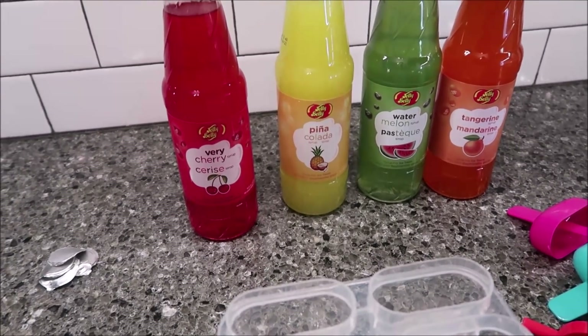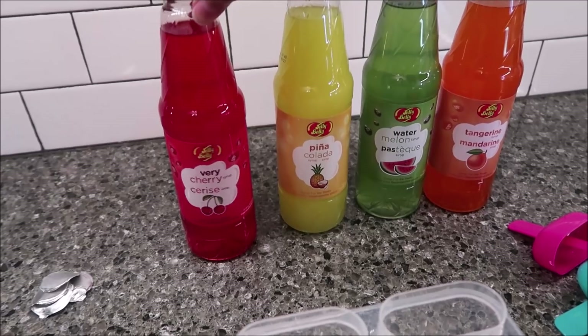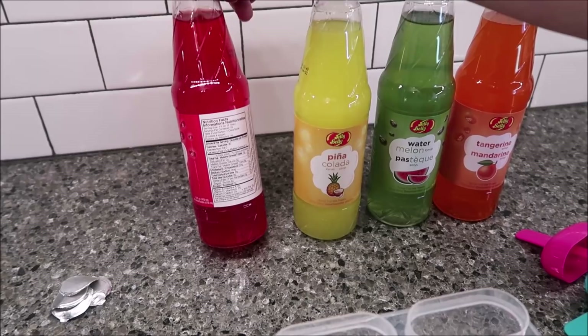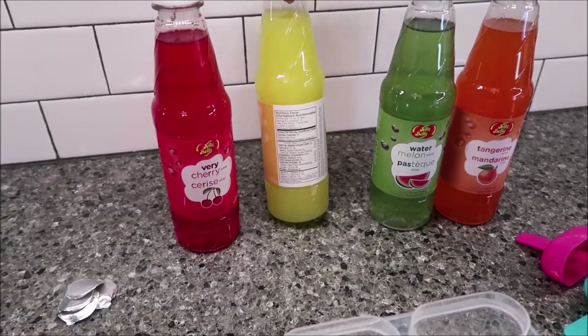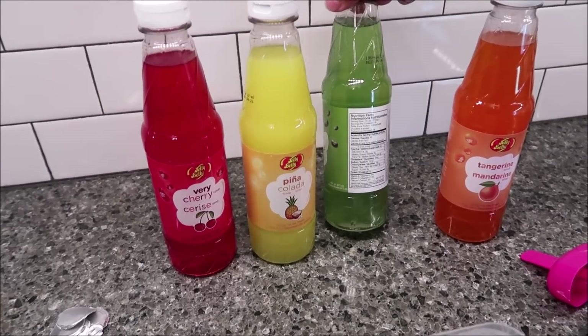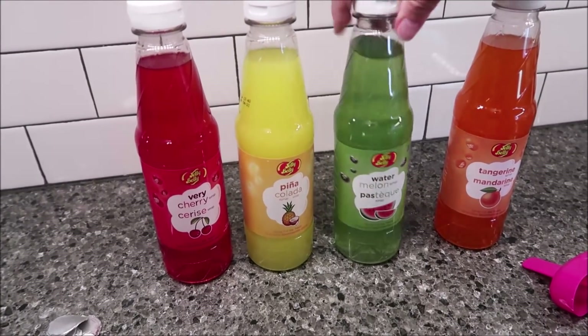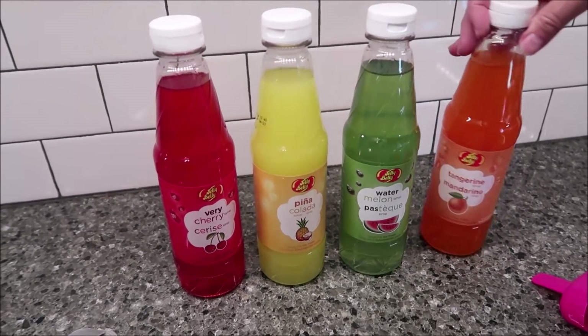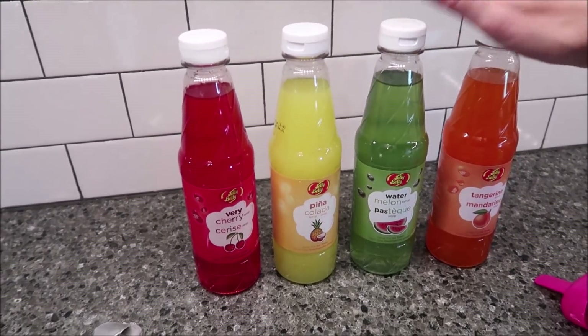They were $1.49. The Very Cherry — two tablespoons is how they measure it — is 30 calories. Pina Colada is also 30. The Watermelon is 40, which is surprising for the same amount, and the Tangerine is 30. So for some reason, Watermelon has more calories.